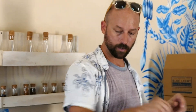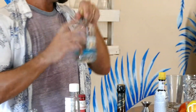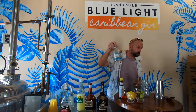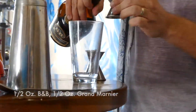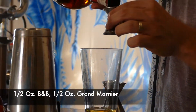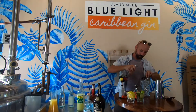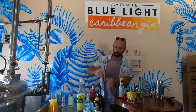Anyway, we'll get to it here as we mix. Gin is the most important — we need three quarters of an ounce of that. Then we need a half ounce of each: and cherry brandy.